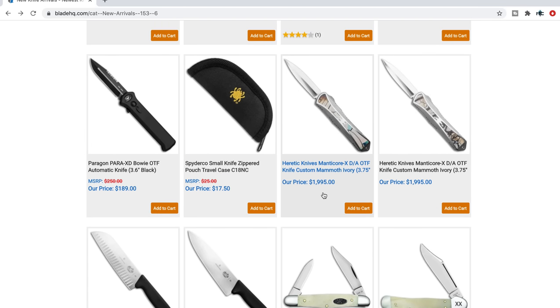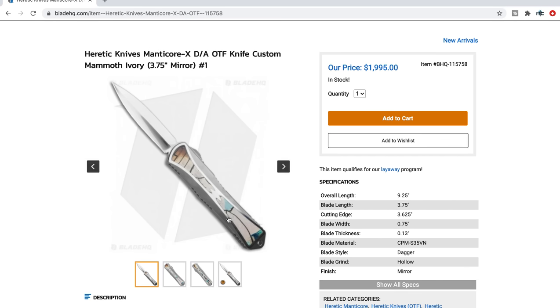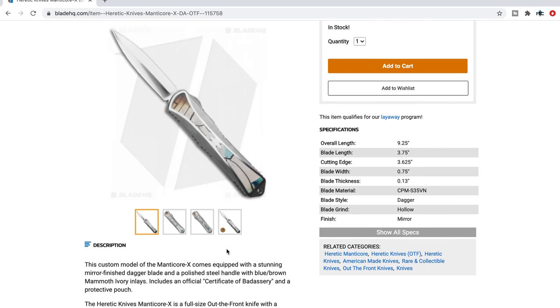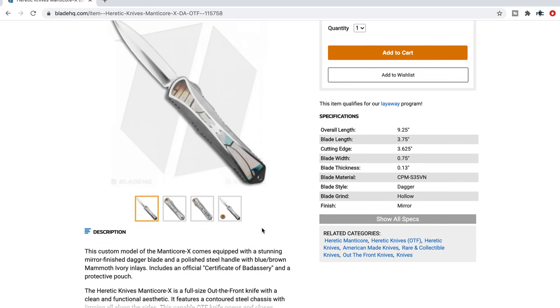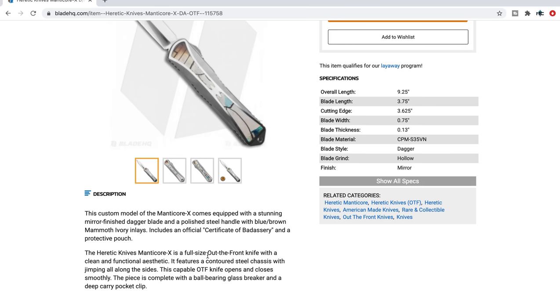There's custom Heretics there too — I kind of want to click on one. Heretic Knives OTF, nine and a quarter inches overall — so this is a Combat Troodon-sized OTF. S35VN, mirror polished with mammoth ivory inlays. Includes an official certificate of badassery and a protective pouch. That is pretty sweet. I needed to take a look at this mammoth ivory — very beautiful. The pocket clip looks nice too.